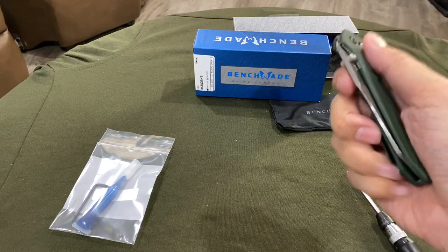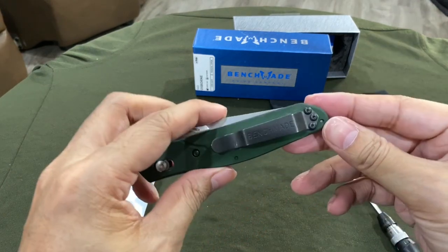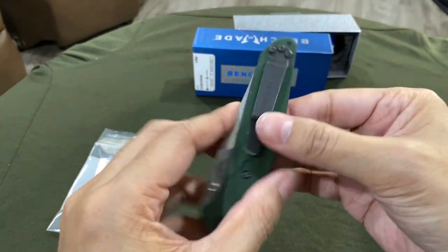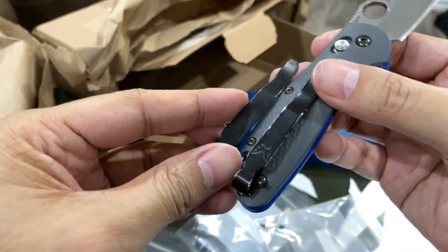Next up, I'm gonna replace this clip. I'm not sure why the pocket clip is not a deep carry — everybody prefers deep carry, right? Normally these peek out, so the new one is supposed to fix that. Here's a comparison.